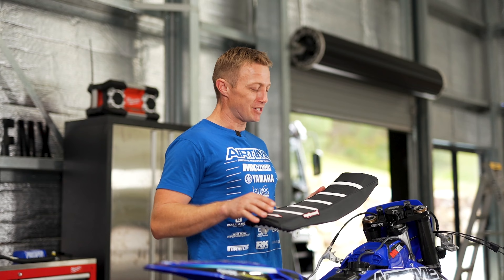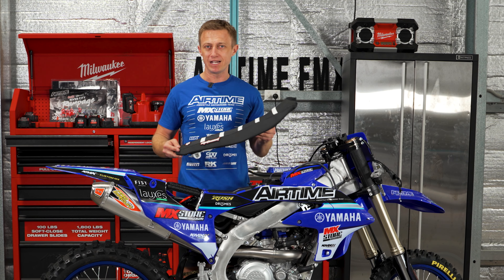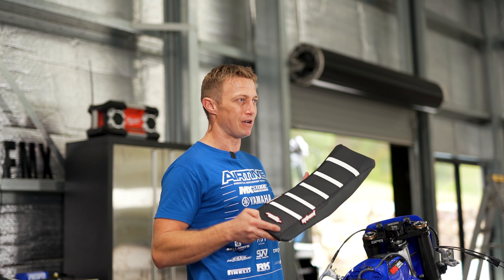While we have the seat off, we shave the seat foam down to create a better grab hold, and then we re-cover the seats with a custom seat cover from Moto Seat.